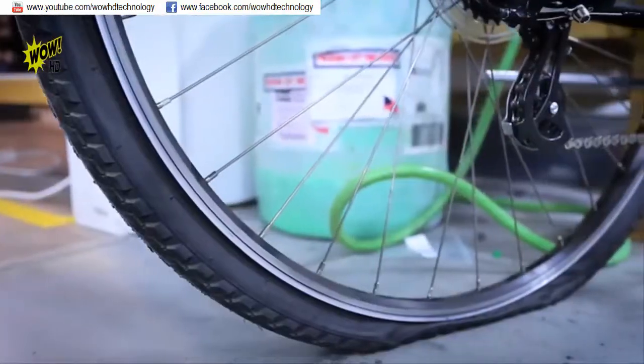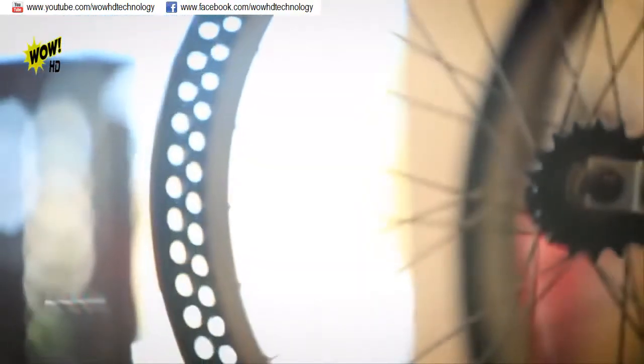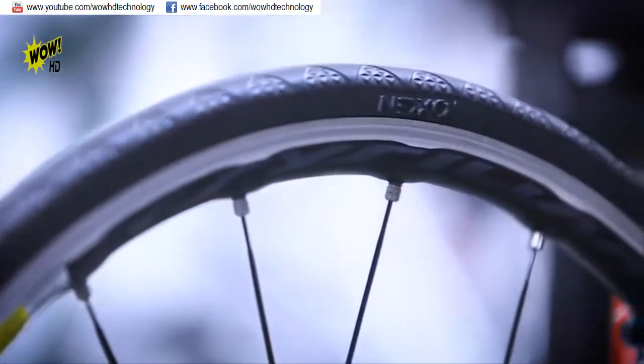We are Ryan, Jake, and Dave. We've been friends a long time. We dress the same and we own a bike store together. Over the years, we've seen thousands of flat tires — it's the number one reason people come into our store. We hate flat tires. You hate flat tires. Everybody hates flat tires. That's why we went searching the globe to find a better solution, and we have found some revolutionary answers that are sure to save you time and headaches.